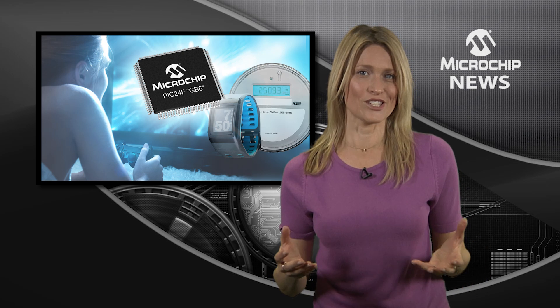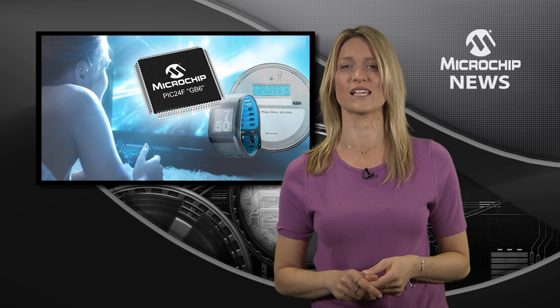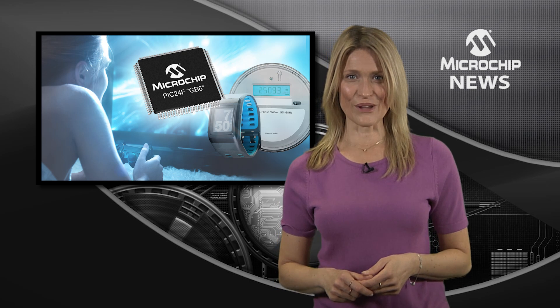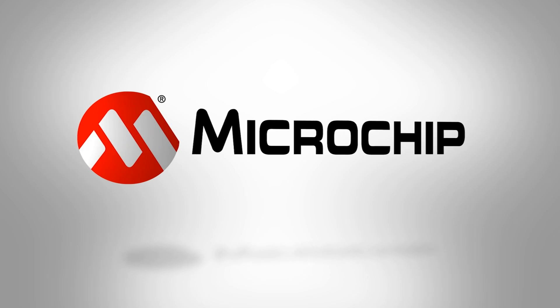Of course, the GB6 family is also packed with core independent peripherals and features battery-saving performance in both active and sleep modes. So, to eliminate external memory and give your design a live update capability, check out the website today.